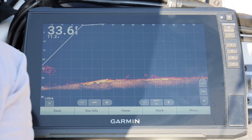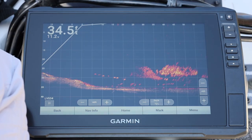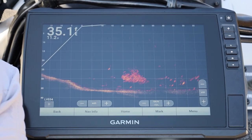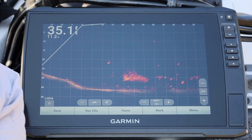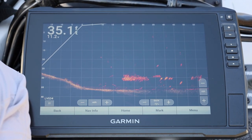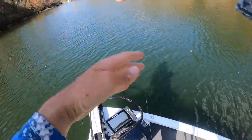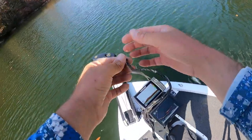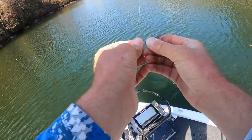There's my bait falling right on top of them. It's really deep right here so it takes a while to get down there. There's one I've already seen - he's chasing it now. He bit it - you can see him bite it actually. He's going back to it. That's a bass. He bit it two or three times. A little 13-inch spot - that's what's out here, but they're out here in droves.